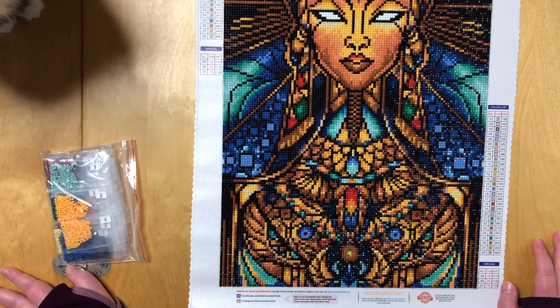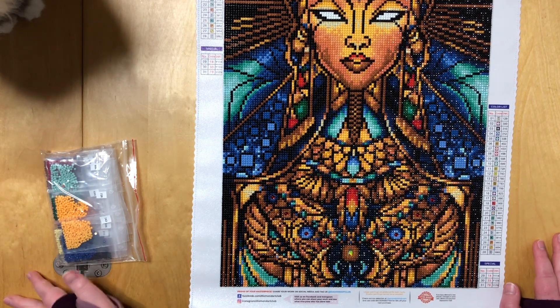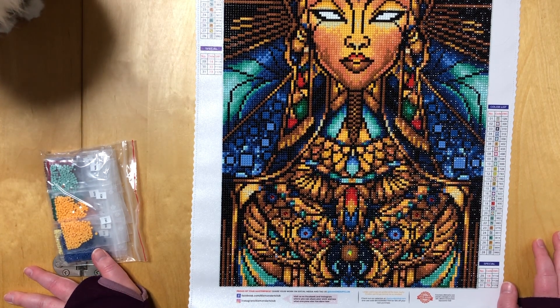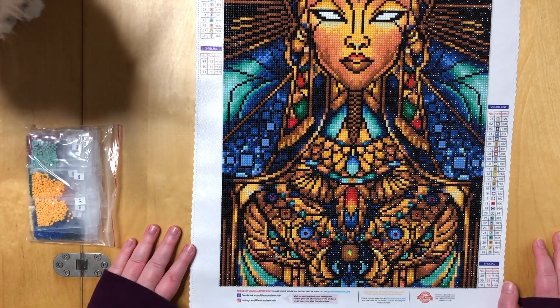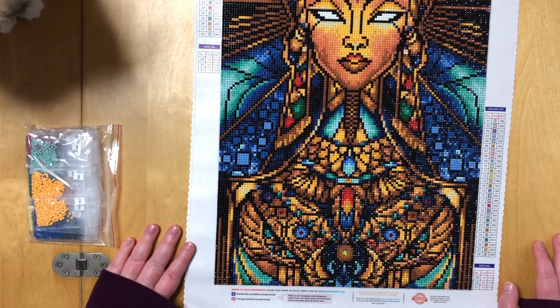I think that's what makes this canvas such a bestseller — it's not super big, it has a lot of details, and of course it has AB drills, which are pretty standard now. It's sad to say that because AB drills used to be a huge thing, and now every canvas has them. But aside from them, there are also special shaped beads on here.